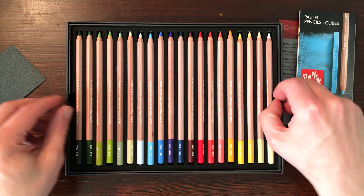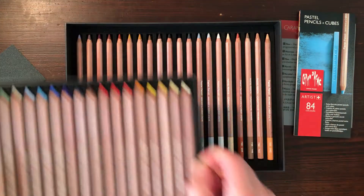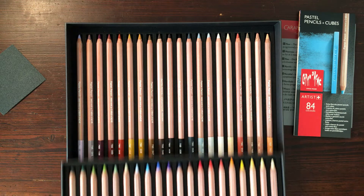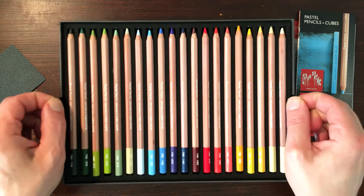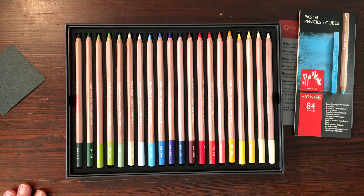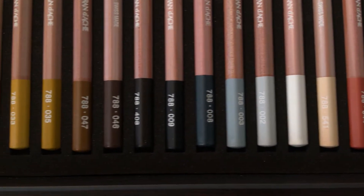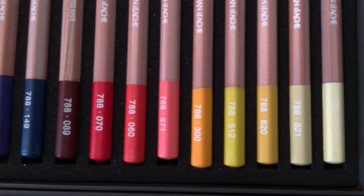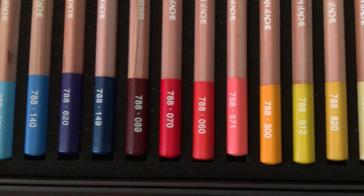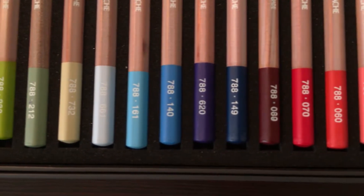With two lips you can lift up the first set of pastel pencils. Underneath there are 20 more pastel pencils. They're laid out by color — these are dry pastels and they all have a high pigment. The pencils are arranged by number. These are all 40 pencils in this box. There's also a bigger box of 84 pastel pencils.